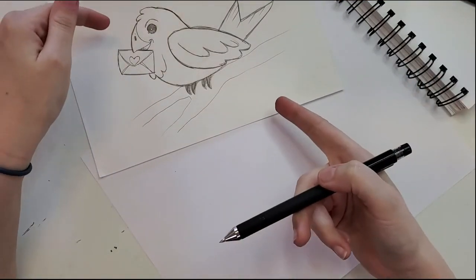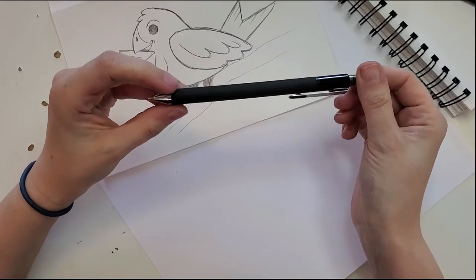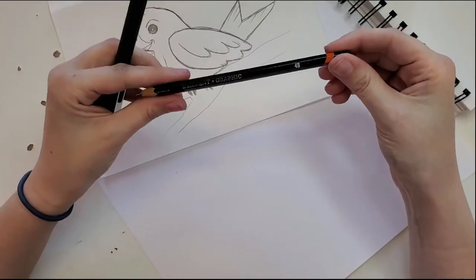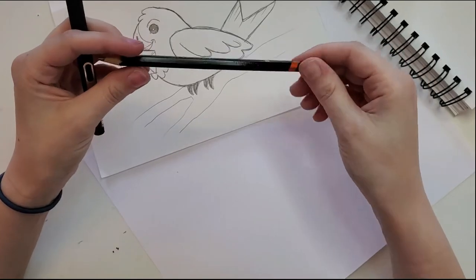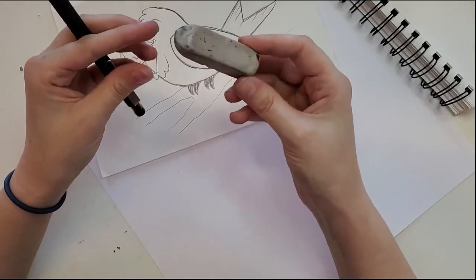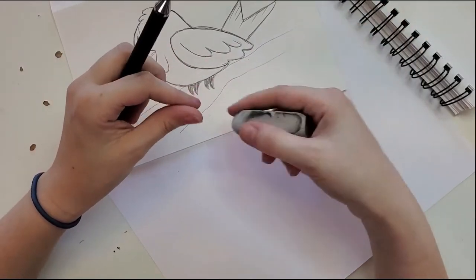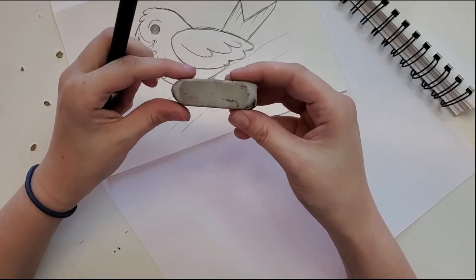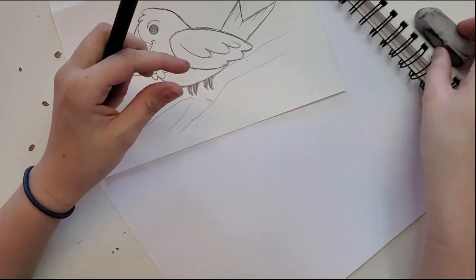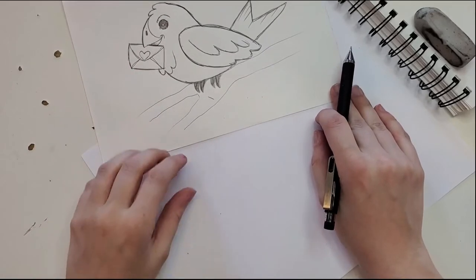We're gonna do this little birdie today. I'm starting the sketch with my mechanical pencil — it's got a 0.5 lead; I'm probably gonna break it because I'm heavy-handed. I'll do the finish line work with a 4B pencil, but a regular 2B works just as well — it's just a little softer and will smudge a bit more. I use an umu eraser, which is supposed to have less dust, and I've got a sharpener just in case. Let's get started!